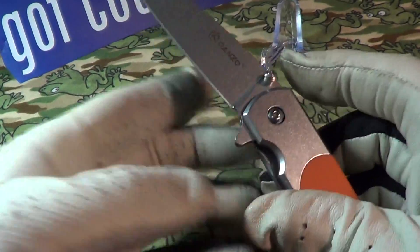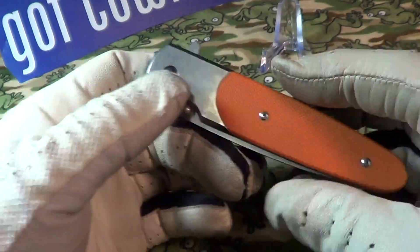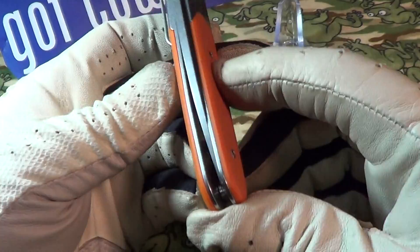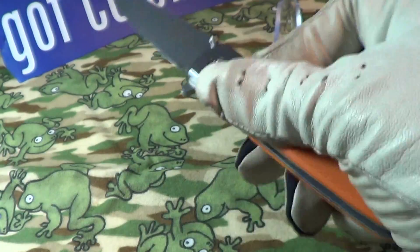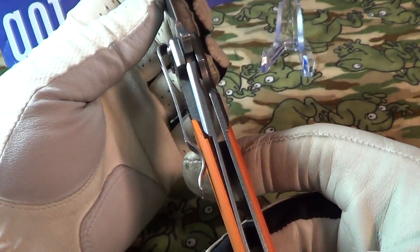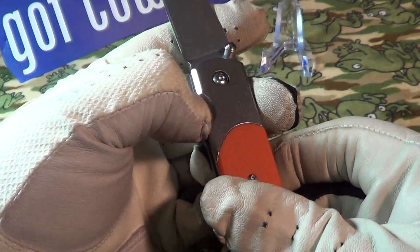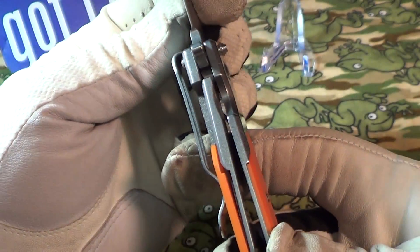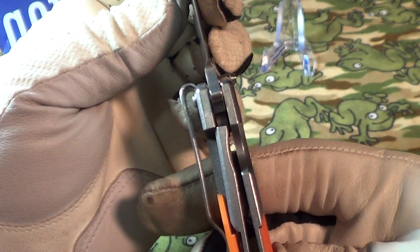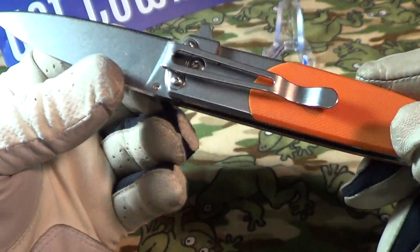When I got this thing it would not flip out at all because the pivot screw is so tight, so I had to loosen up the pivot screw. As you can see, the blade alignment is way off — at least it's loose now.